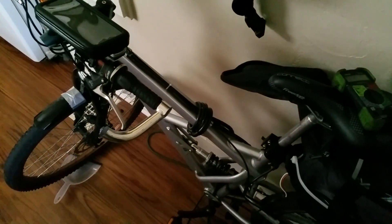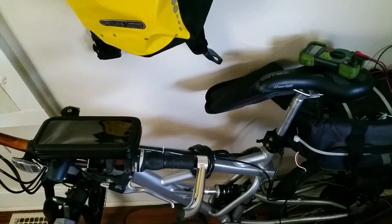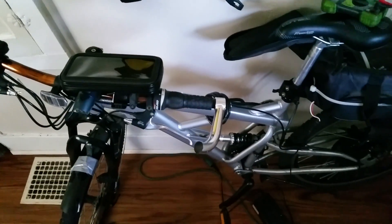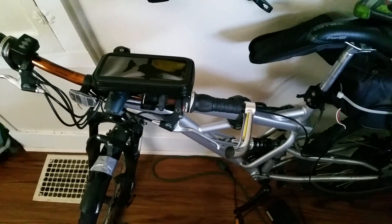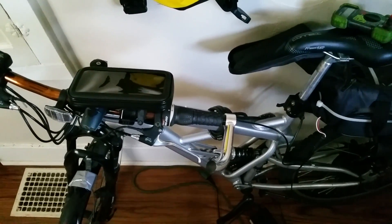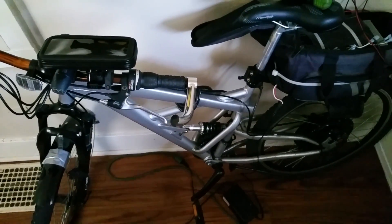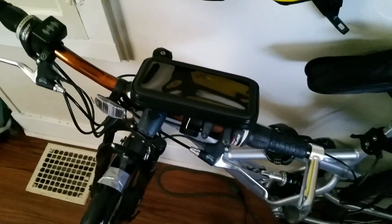I was disappointed in the guy I bought this from — I knew what to expect from my research, and when I asked what range he was getting from the SLAs, he said 25 to 30 miles. That's disheartening. I'd already decided to buy the bike but there was no need to lie. There's no 10Ah battery in any chemistry that gives 25 to 30 miles average range under real conditions. If you're selling bikes, just be honest about range. Lots of companies do this too and it's frustrating.